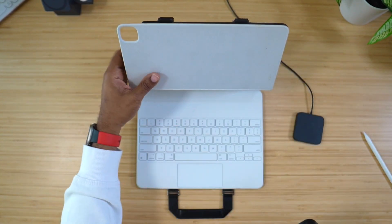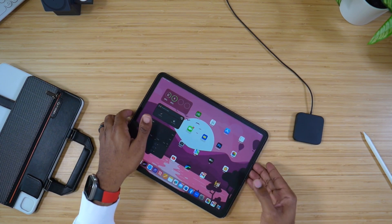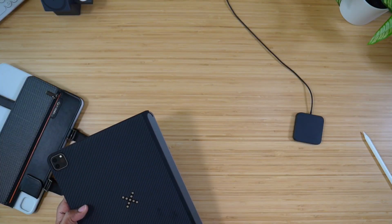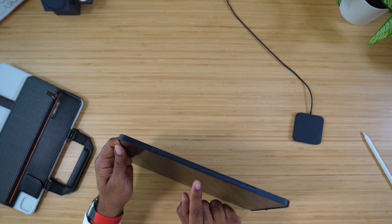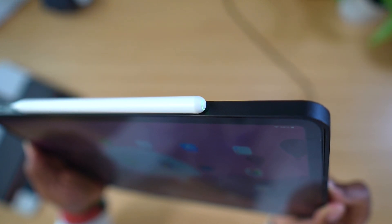It gives you an extra layer of protection — everybody wants that — and another layer of functionality because you can take this directly off and just use it like this. This is going to cover all the way around except for the portion where your Apple pencil will charge. It will magnetically stick, and a light lets you know that it is charging through the actual tablet. For the most part, this is a great device.